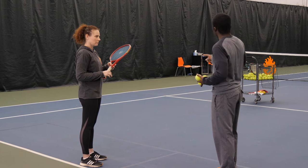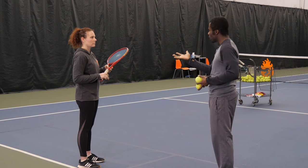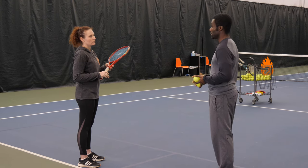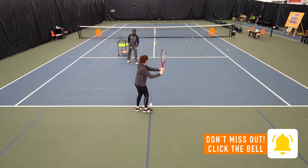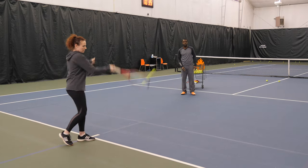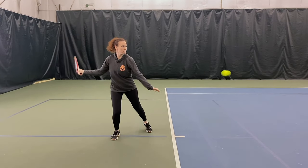So I'm going to feed you a couple balls, and you're going to be really, really open with the racket face and get a feel for how that feels. Then we're going to go really, really closed and then go in between. So you can see how the ball is going really, really high because your racket face is open.